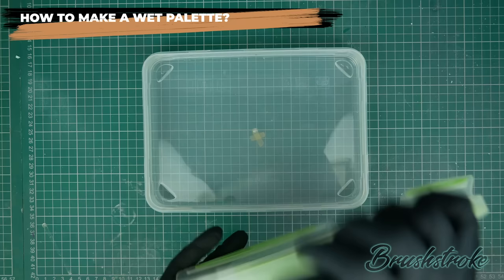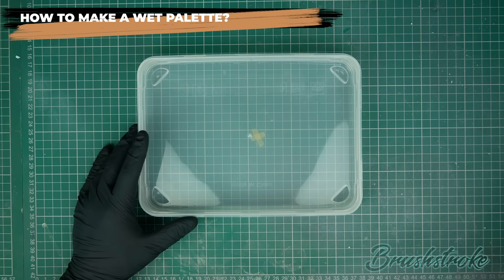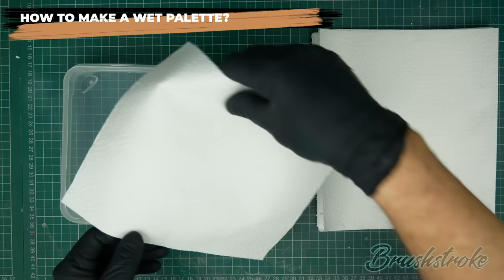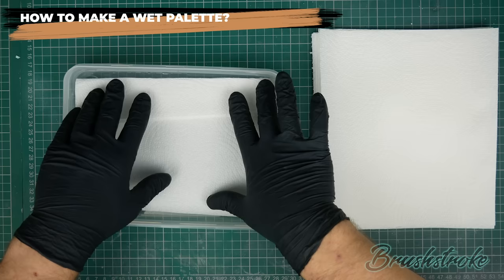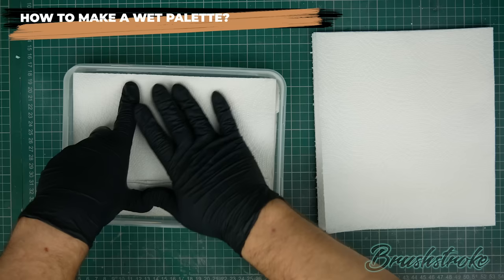I'm going to pop the lid off and start adding the first element — the layer to form the reservoir to hold the water. For this I'm just using some basic kitchen roll or paper towel. I've got about 10 sheets here. I'll take them two at a time, fold them, and place them into the bottom of the plastic container, alternating the fold to either side for each layer to make it as smooth and level as possible. But you don't really need to be that accurate — just fold them in and move on.